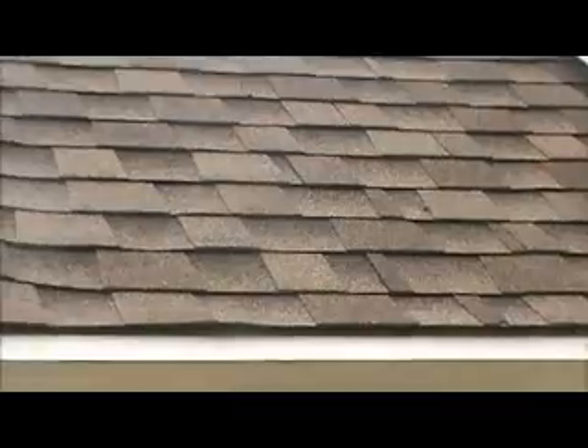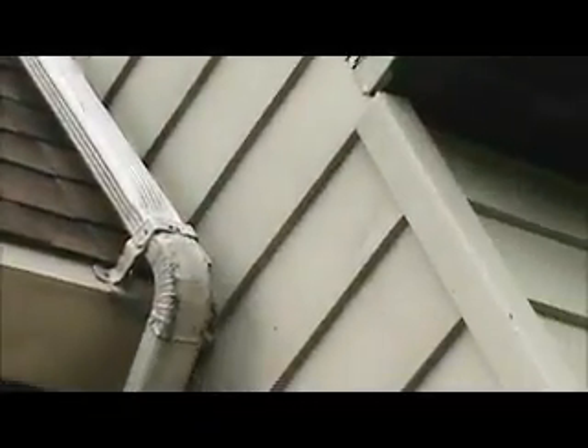Underneath we also need to replace the soffit, cut in two air vents, replace the plywood, and ice and water shield it instead of flashing on the wall.